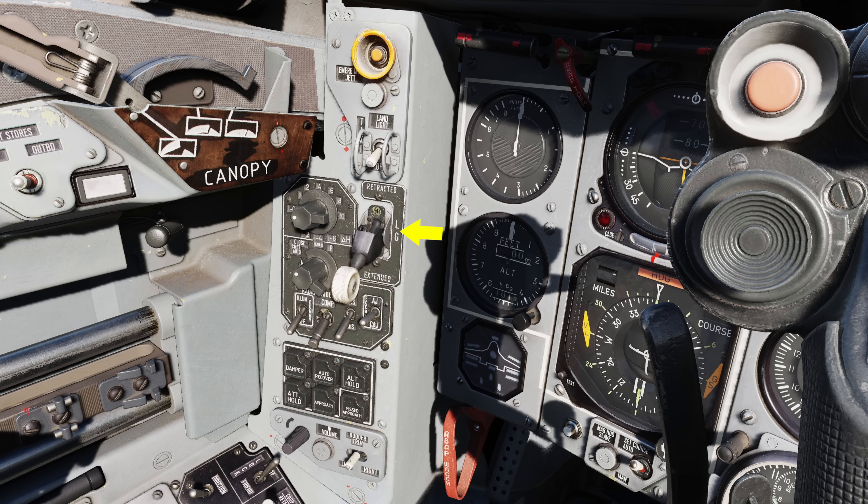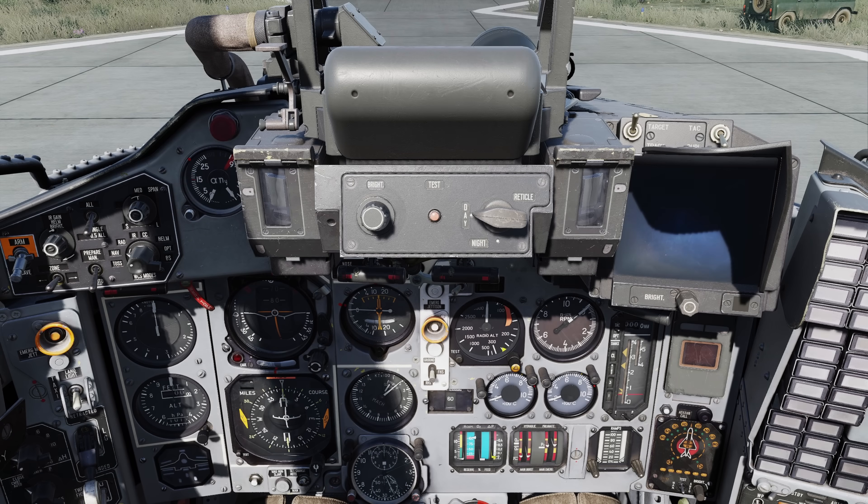Directly to the right is the landing gear handle. Moving up is the taxi and landing lights control switch. At the top of the left corner panel is the emergency jettison button. Below the left glare shield are the environmental control vents, a red master caution light, the combined angle of attack and G indicator, and the weapons control panel. We'll be talking about the weapon control panel in depth in a later video.